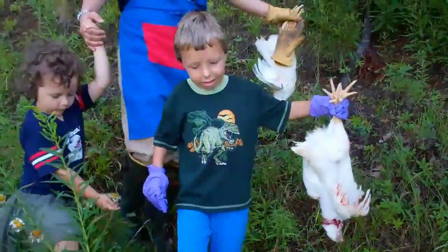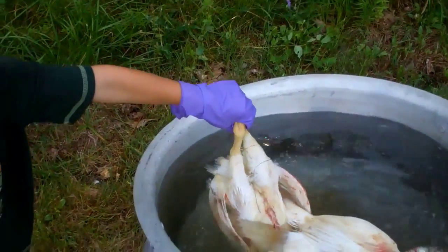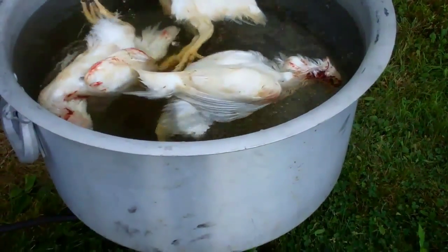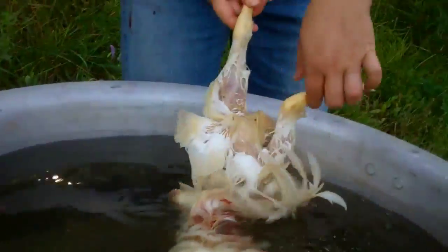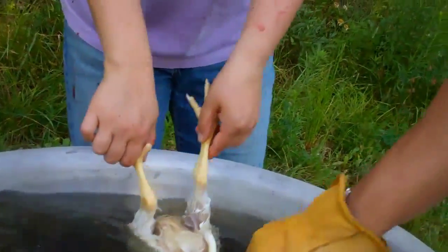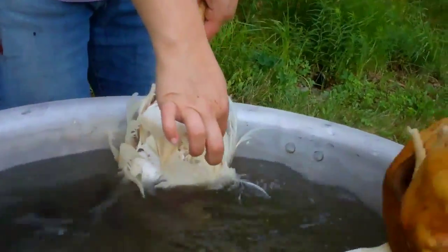Okay, is that action okay? We have to bounce them so that the water gets up under the wings too. Done. See, the pin feathers can come out easily.